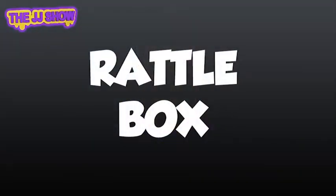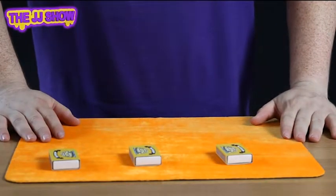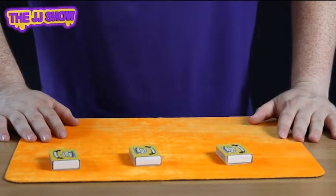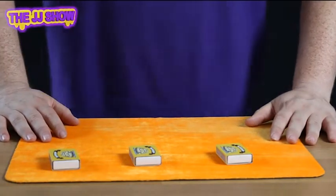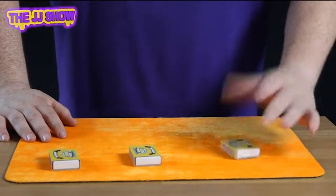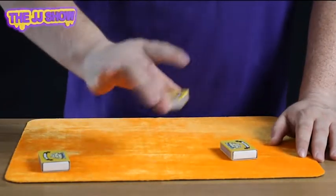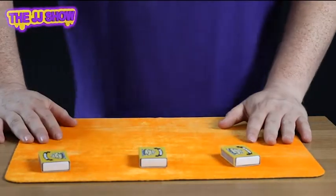Check this out — three matchboxes. In one of these matchboxes we have some matches. Now kids, don't play with matches, they're very dangerous. This is a game of find the lady, but we're not finding the lady — we're finding the matches. This box just here is empty, nothing in it at all. This one here, nothing in it at all. This one here — you can hear the matches! You've got to try and find the matches.